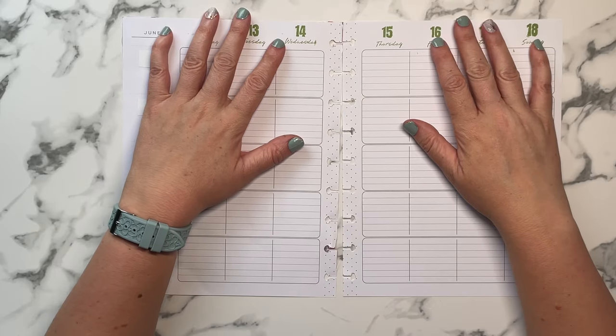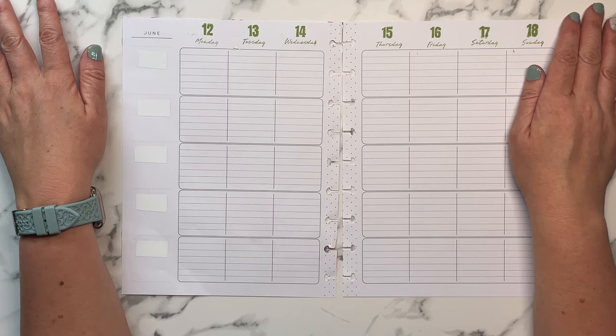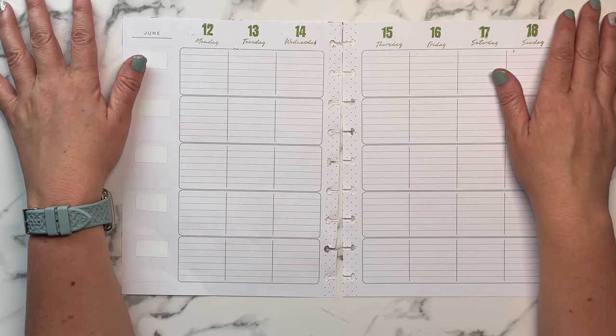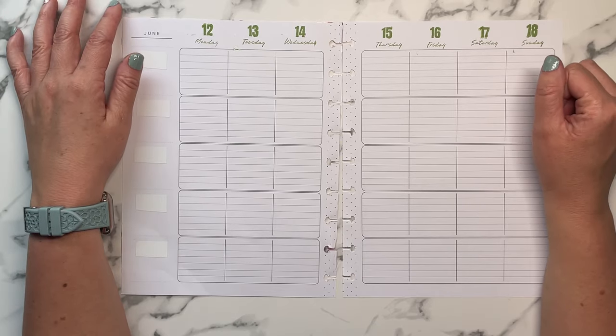Hey, welcome back to my channel, or welcome if you are new. My name is Tracy and I am a girl with plans. In today's video we're going to be setting up and decorating my social media planner for the week of June 12th.